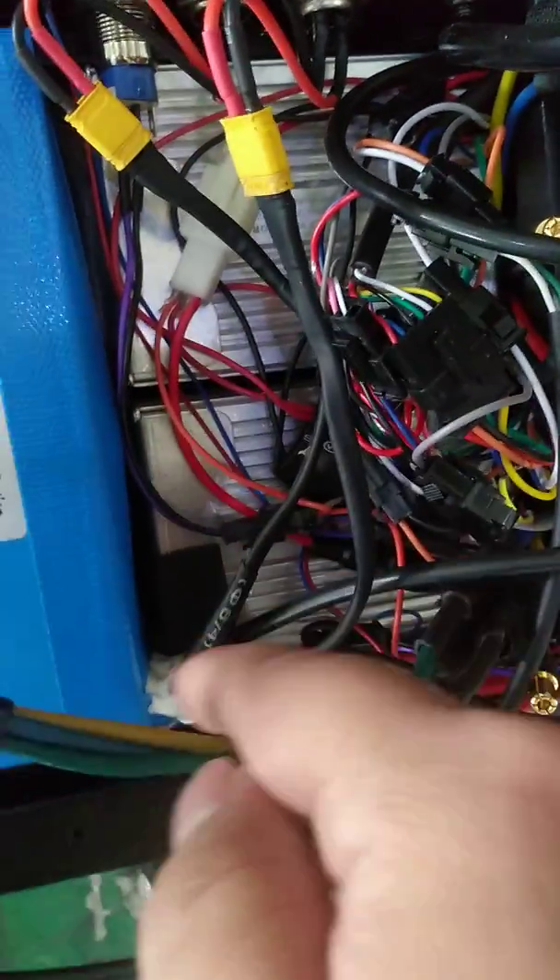Charging line from the charging port — two charging ports, two batteries. Red and black.